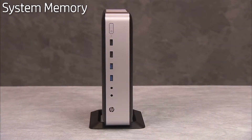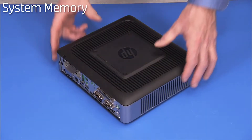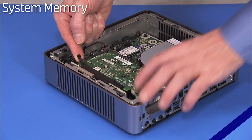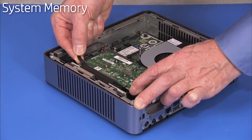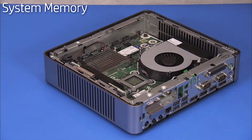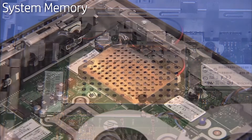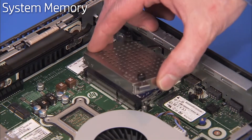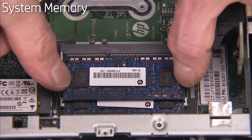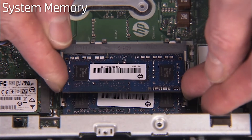To replace system memory, first remove the stand if installed, the access panel, and the graphics card if installed in the unit. Loosen the two captive Phillips No. 2 screws for the memory cover and lift the memory cover off of the motherboard. Gently pull out on the retaining lever located on each side of the SO-DIMM memory module. The module will pop up from its socket. Pull the module out of the socket.